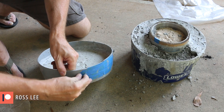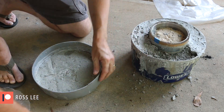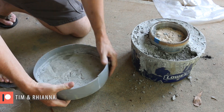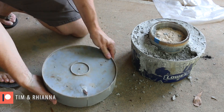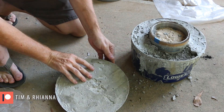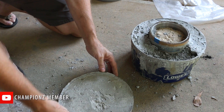My thin piece here seems to have held up pretty well. Let's get this out of the form. This would probably crack if I put any kind of pressure on it, so I'm not going to do that.